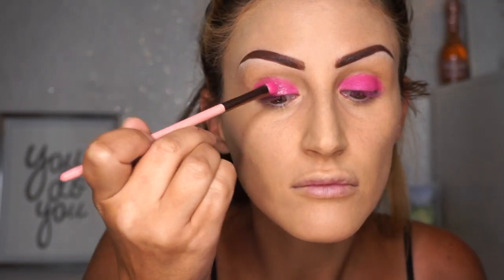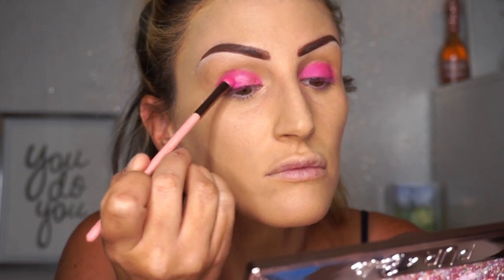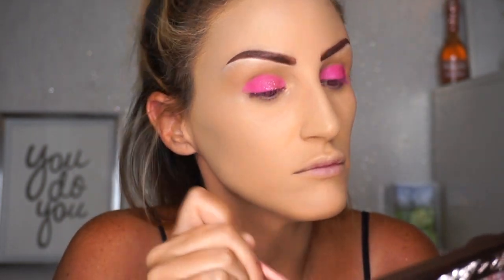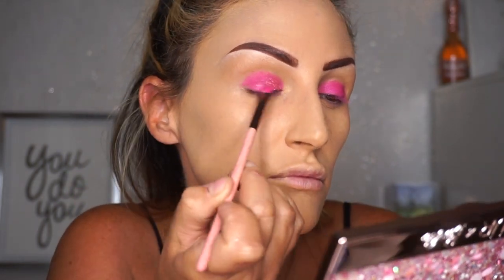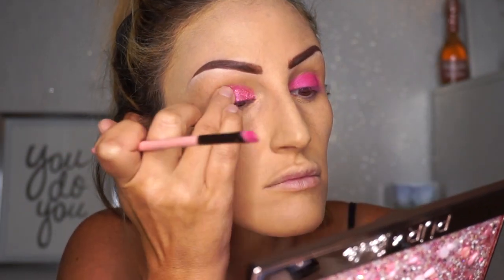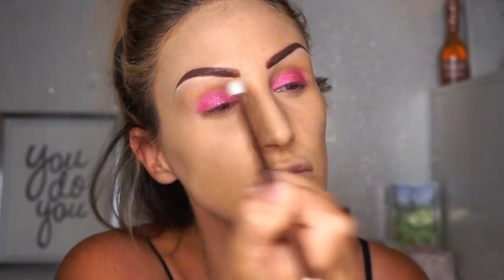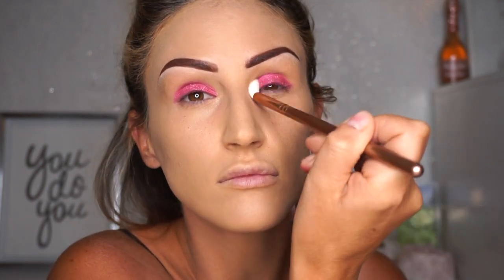I'm using the shimmer shade next to it with a flat brush at first, but it wasn't going on the lid the way I wanted — I really wanted it to pop so it didn't look flat. I decided to just use my finger because the brush wasn't working, and I even tried wetting the brush but it wasn't happening. Once I used my finger it looked so much better and way more product went on. I definitely recommend using your finger for this. Then I used the fluffy brush to clean it up a little bit.